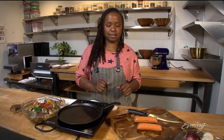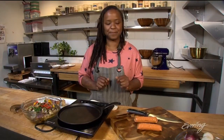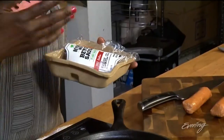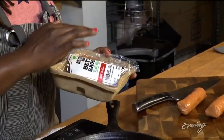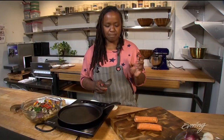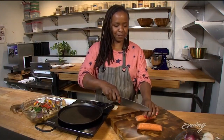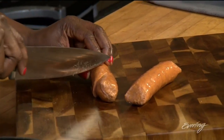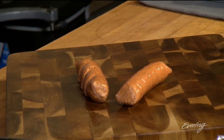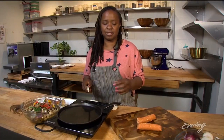And I know when you think of kebabs, you think of meat — not to worry, we have that covered. We're going to use this really delicious Beyond Meat sausage. This is the hot Italian one, and it's available in any store locally. So I'm going to cut this into about four pieces so you still have a good amount of meat on your skewer.